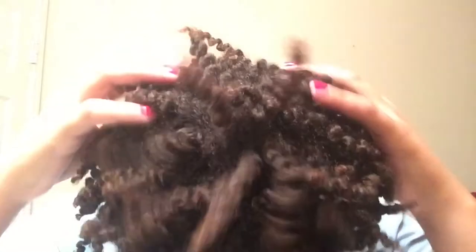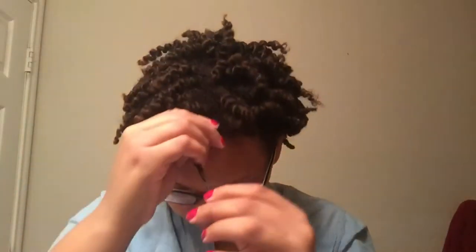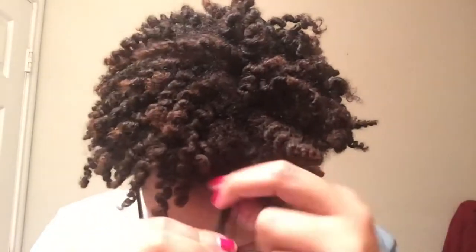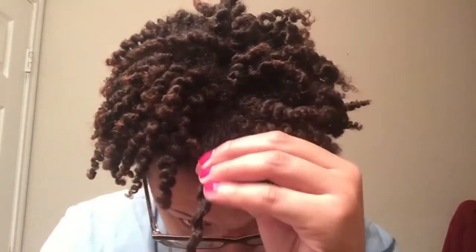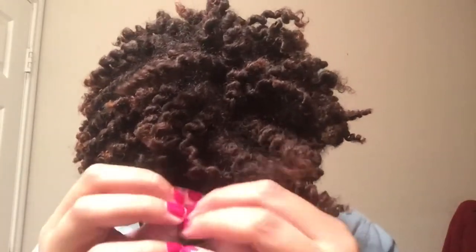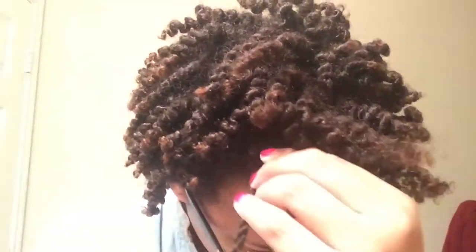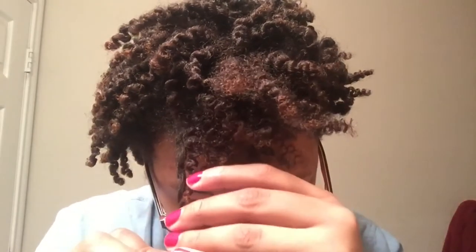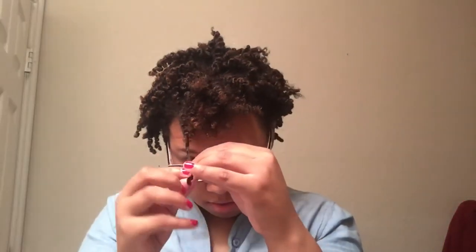Upon completing the untwisting, you will find that your head looks like this — not at all what most people's twist outs look like, right? We're about to fix this. Take your hands coated in your curl control product and split those pieces up — into two, three, four, however many you want. Split until you find the perfect size curl for you.